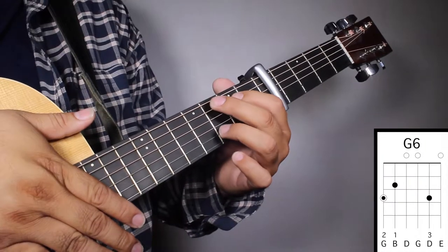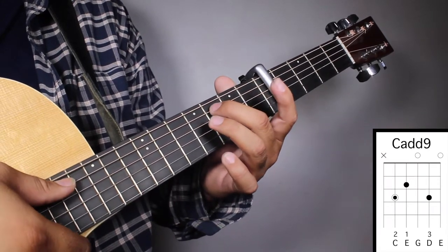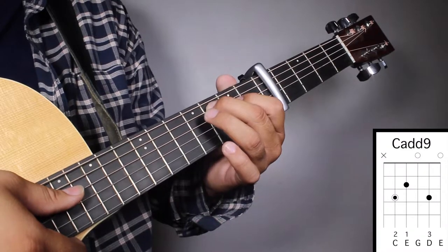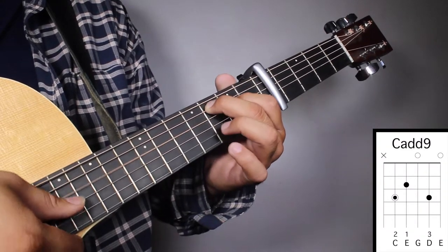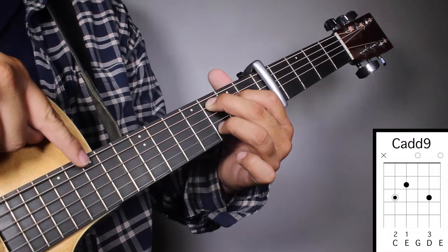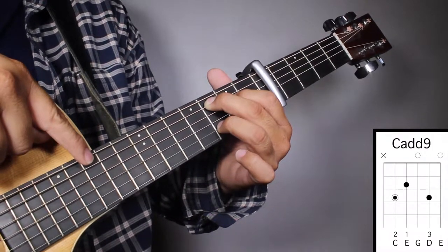Chord number two, C9. Finger number two on your third fret, fifth string. Finger number one on your second fret, fourth string. And finger number three on your third fret, second string. And we're gonna strum from string number five.